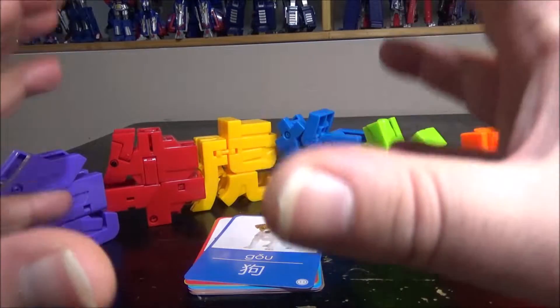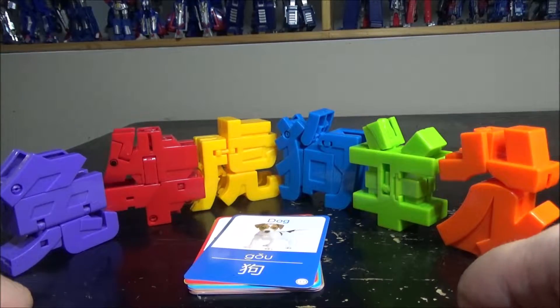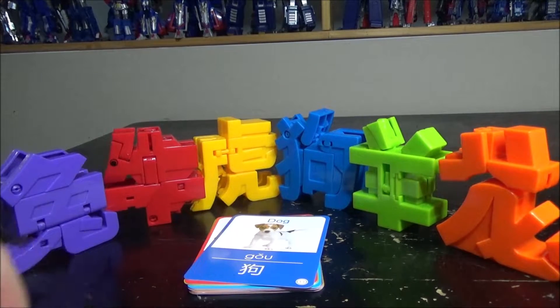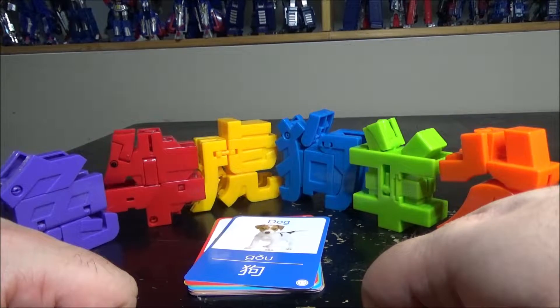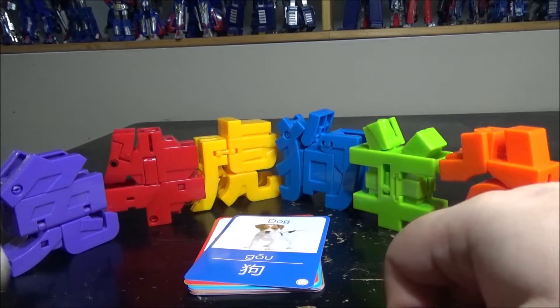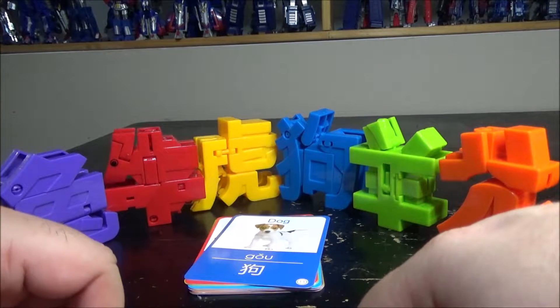Hello and welcome to another special video review. Today we've got the Chinese Character Animal Combiner. This is a little bit of an educational transforming characters from China, so you can learn Chinese and have fun with Transformers — it's all about being educational.